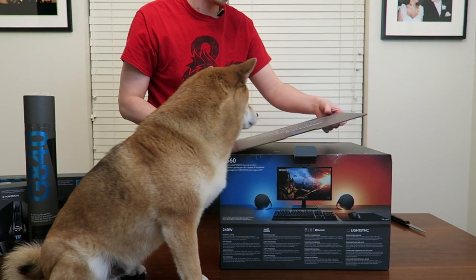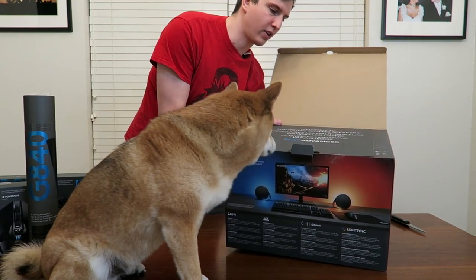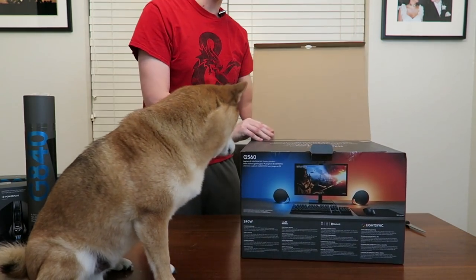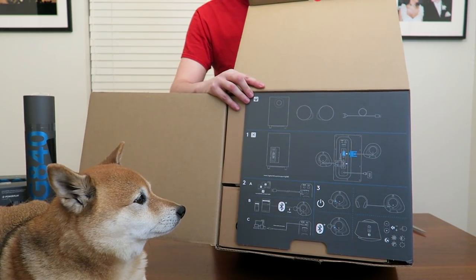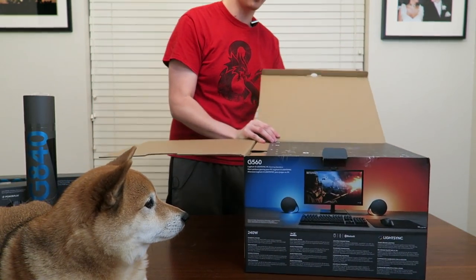Oh dude, it's huge. We've got a "Welcome to LightSync Gaming Speakers" right there on the inside of the box. That is the technology we are primarily talking about today — LightSync. You can see that we get instructions on how to set this up, which is a lot more complicated than your normal plug-and-play products.